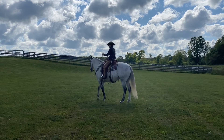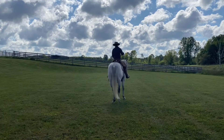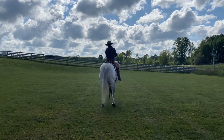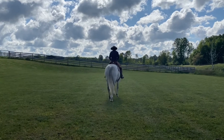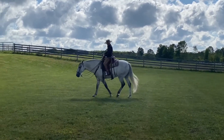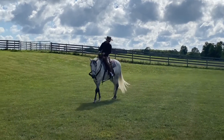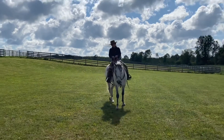So here's a quick rundown of how to perform a basic One Rein Stop. You'll also notice in this video that I'm working on other basic things at the same time, like making sure my horse bends its head both ways with its feet stopped and it's soft, backing, reaching the front foot, a few other things. But basically,